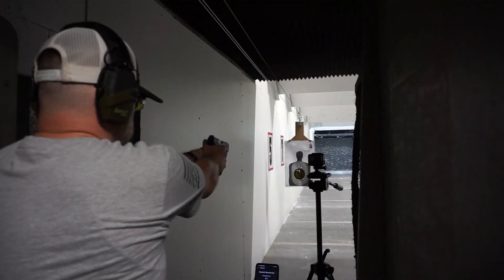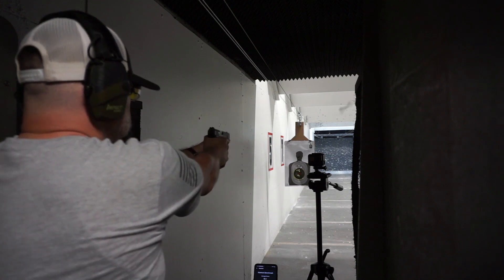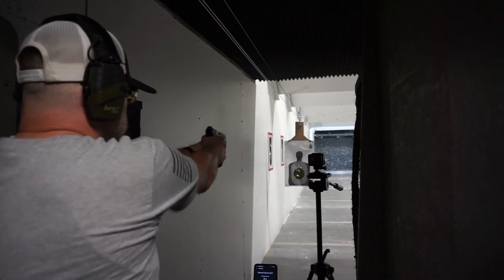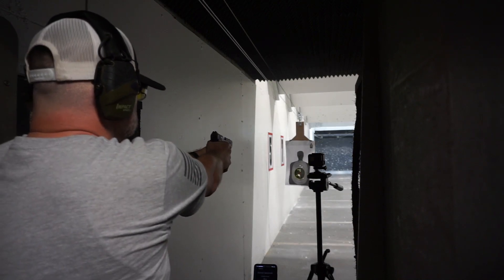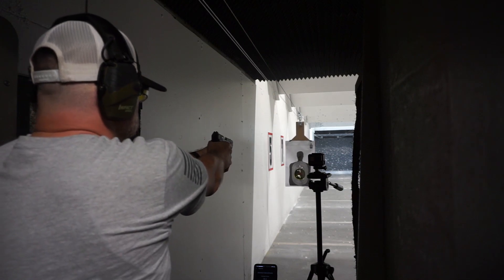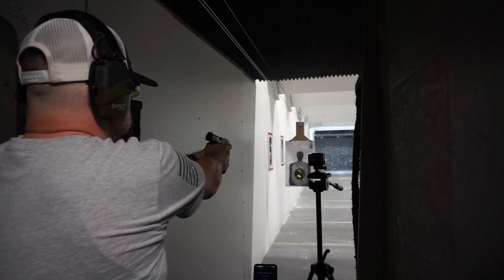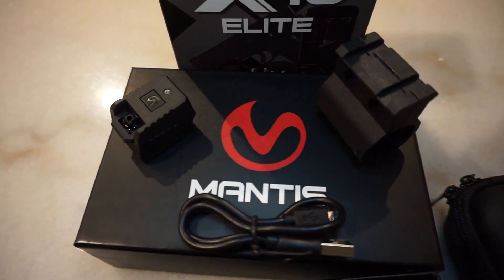The Mantis X10 Elite mounts to standard slotted accessories. The X10 Elite is 40% smaller, 50% lighter, has three times the battery life, four times the data rate, recoil analysis for pistols, holster draw analysis for pistols, and software supports all shooting sports for pistols, rifles, shotguns, and archery. Comes with the Elite 10X sensor, the BR-7 barrel mount for Picatinny rail, universal mag rail adapter, USB charging cable, and carrying case. The analysis includes direction and magnitude, shot-by-shot analysis, detail trace, timing courses, group shooting, and shot timers. Check the link in the description below on where to get yours today.